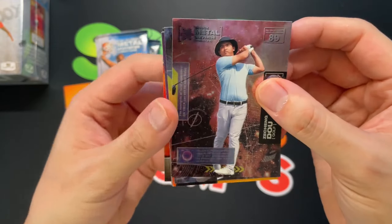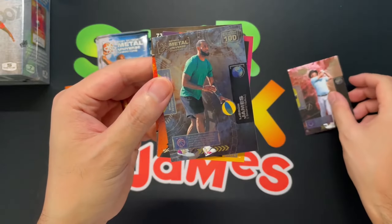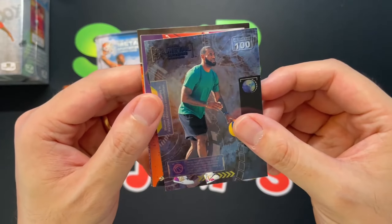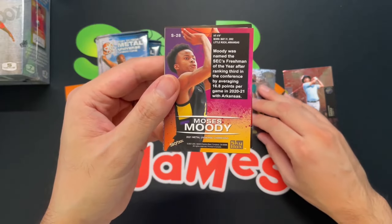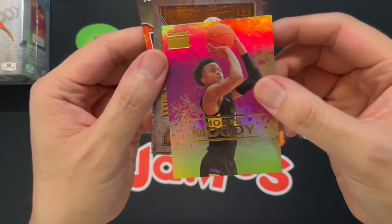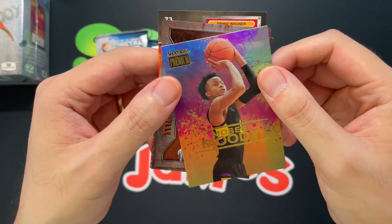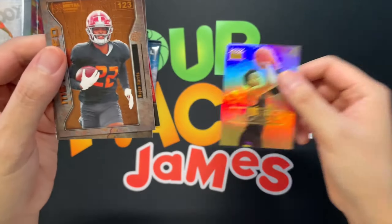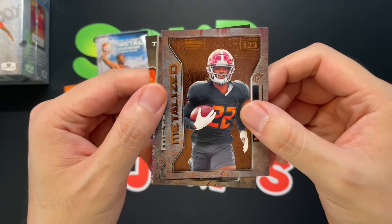Very very nice, I like them. And we got a LeBron James right there, very cool. As always, unlicensed — you don't have their jersey numbers. We got a Moses Moody, very cool design especially if you like the 90s Metal Universe from the late 90s. And then we got Naji Harris with the Metal Eyes insert.